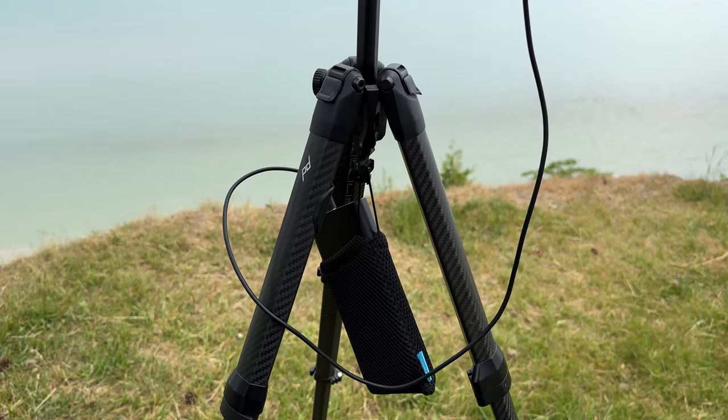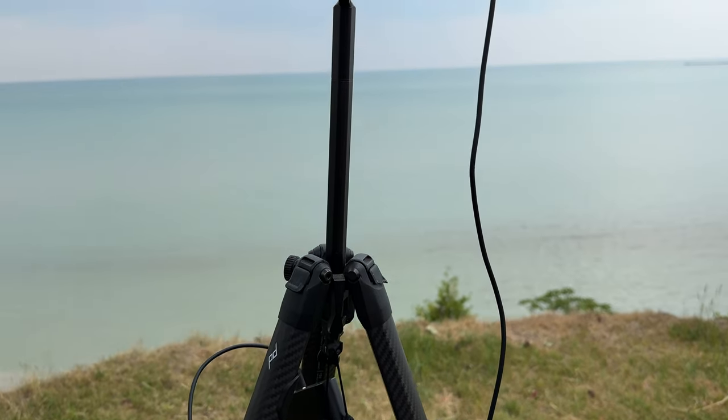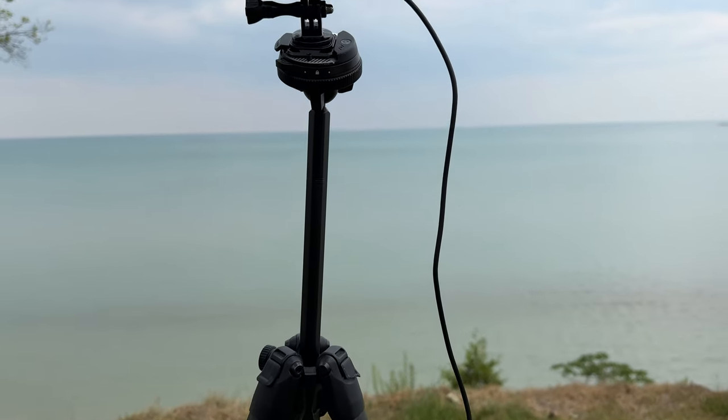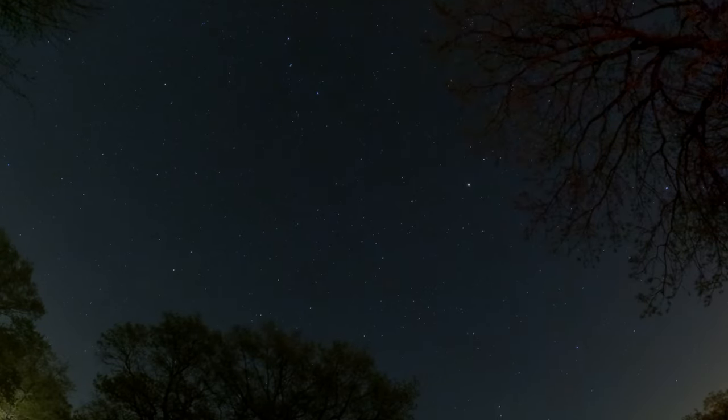We're going to talk about the settings I like to use when creating night lapses, but we're also going to go over some tips for framing your shot, setting up the hardware, and a few accessories you may want to consider to make the job a little bit easier. If you're brand new to GoPro and just recently got one, creating a night lapse is super simple — GoPro has made it very easy and it can produce some really stunning results.